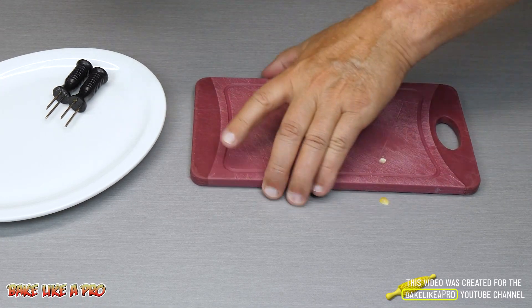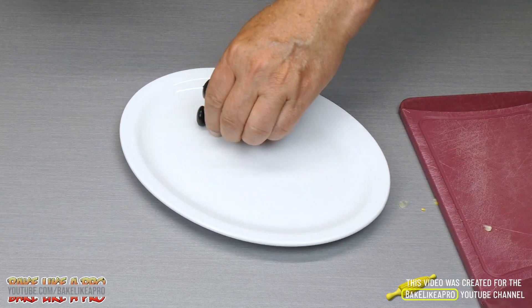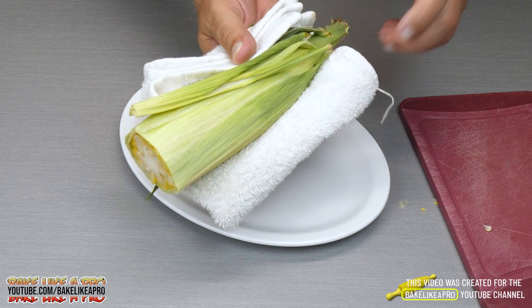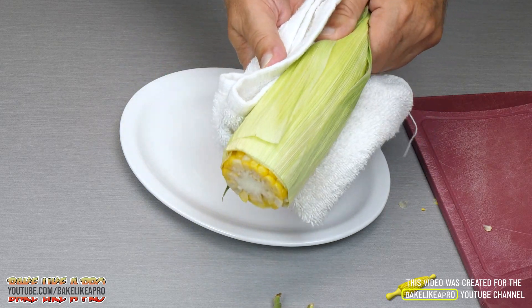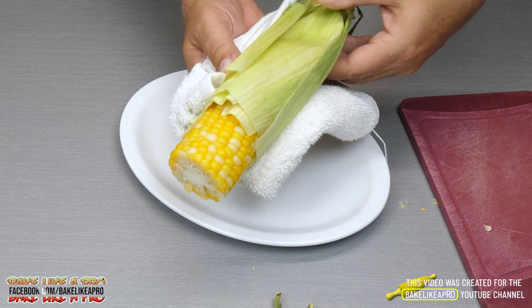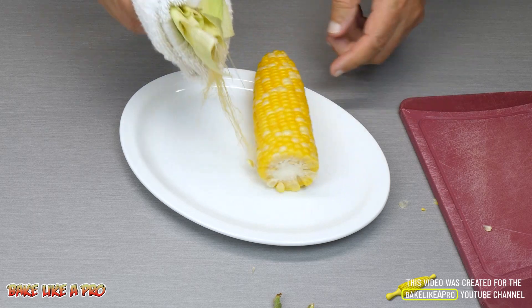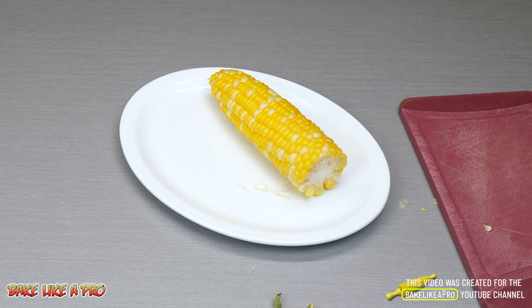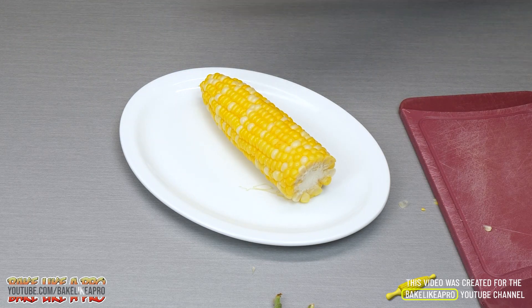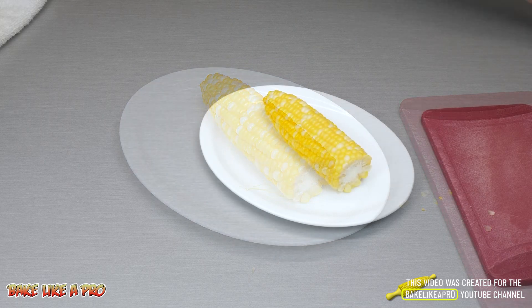Now the magic — bring your plate over and watch this. So you grab from the end here, just grab and then start pulling like this. Squeeze with your thumb and your fingers, and look at that — perfect corn, no flavor loss, just amazing. You've got to try this and it's super super fast.